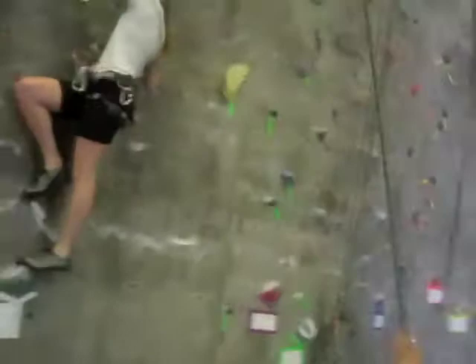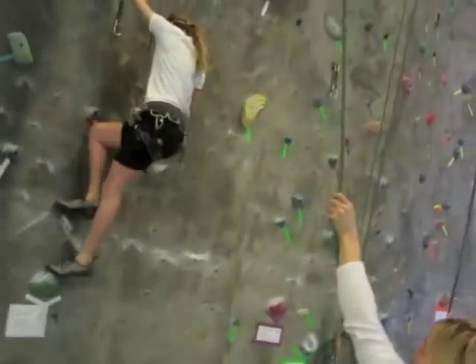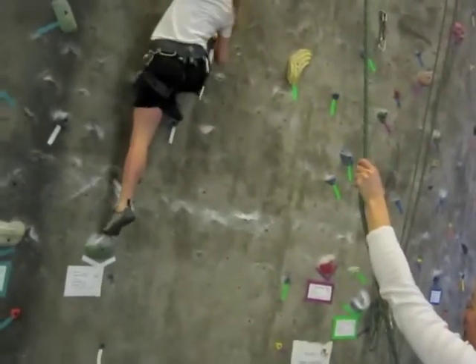So you stood there without knowing where your feet are going to go before you move. Where's that left foot going to go?